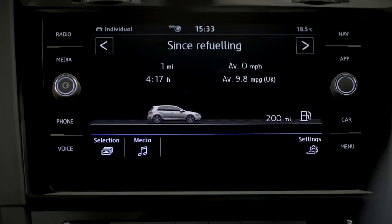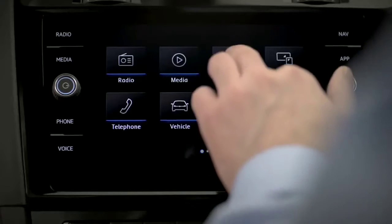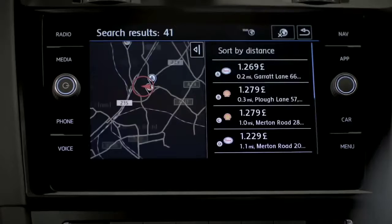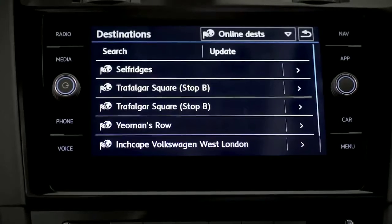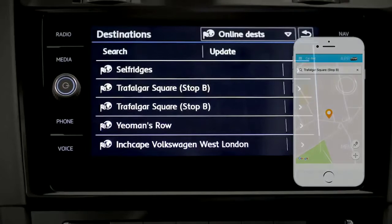The menu button opens more settings within your 8-inch Discover Navigation infotainment system, and it also allows you to access a bunch of smart features to help you get around more easily — like Car-Net Guide and Inform. Check fuel prices, news and weather. With destination import, you can import points of interest into your navigation system even before the journey begins.